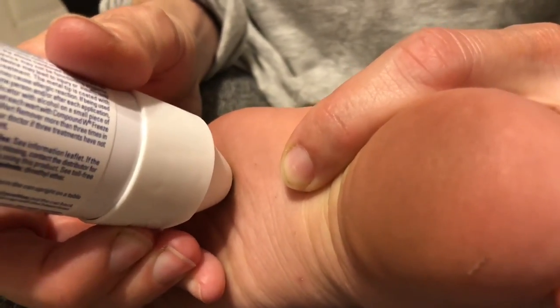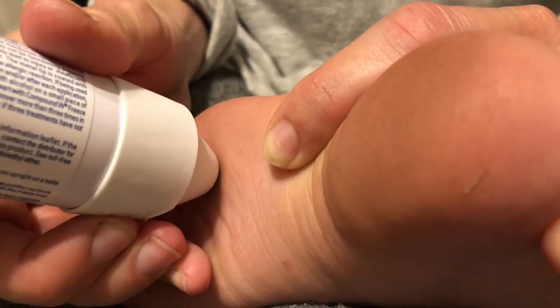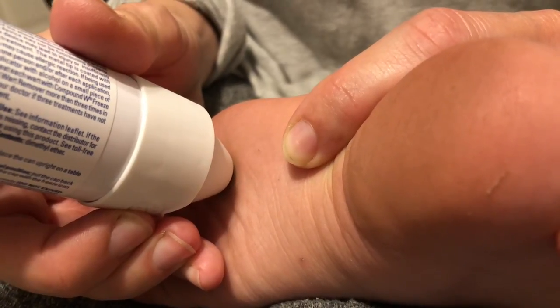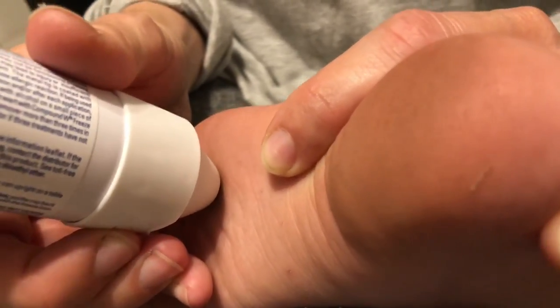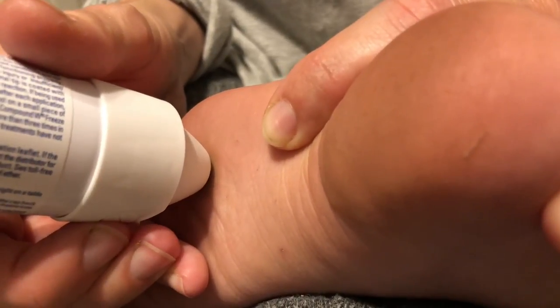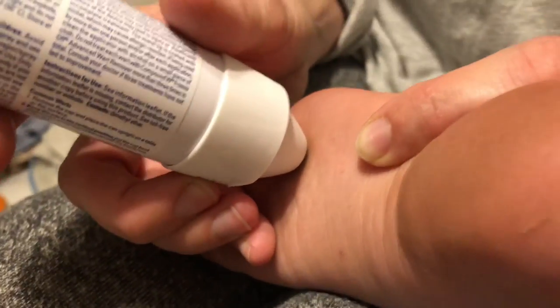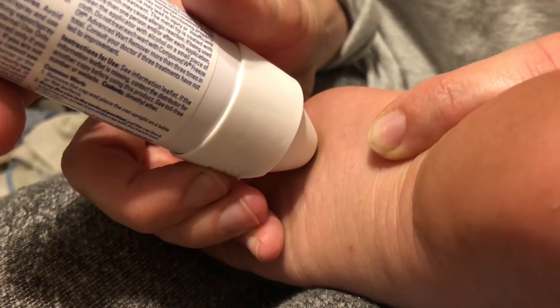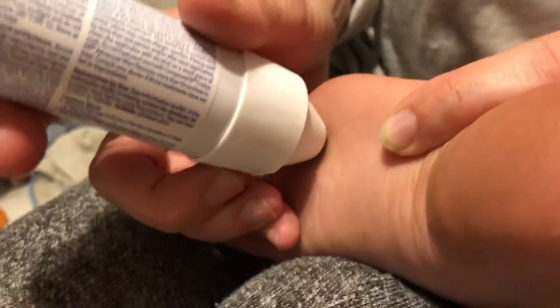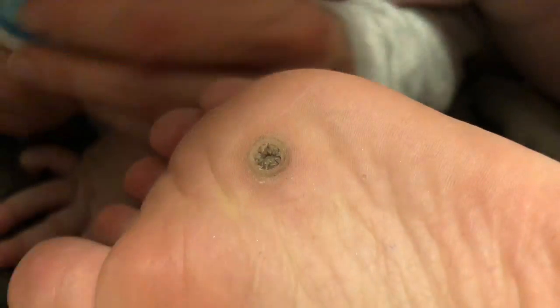...continuing the count all the way to 40. Okay, all done! Let's see what it looks like. Basically, it's supposed to have frozen it.